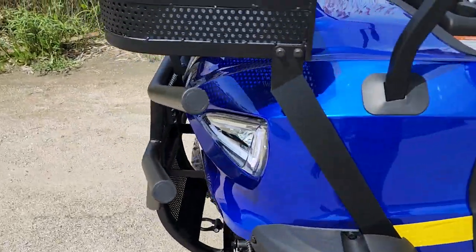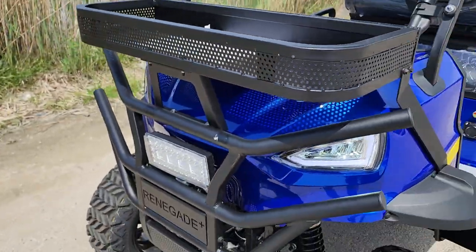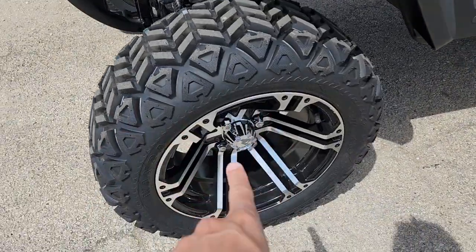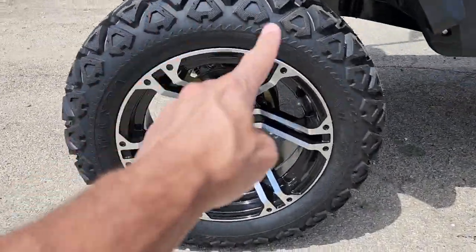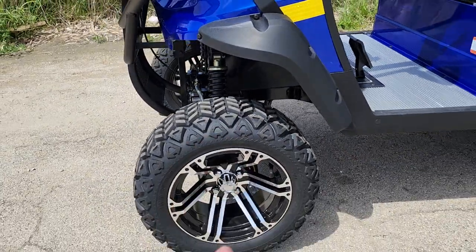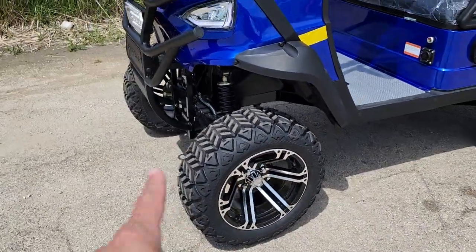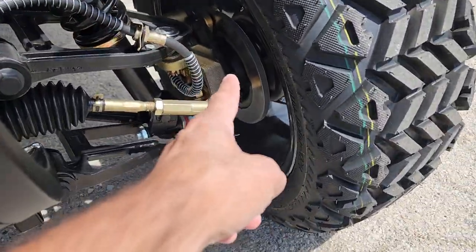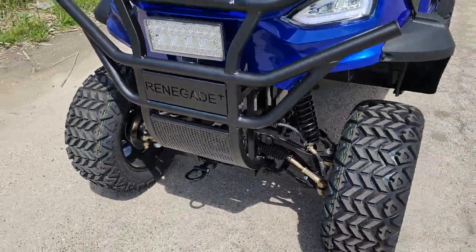Here's the deal — this one has so many different goodies on it. The competitors don't come anywhere near this one. It's got the basket — they don't have the basket. It comes with a nice 14-inch rim — they don't have this style rim. It's got the nice turf tire along with a six-to-eight inch lift kit, and you can adjust it right here by the shock. It also has a nice disc brake in the front.